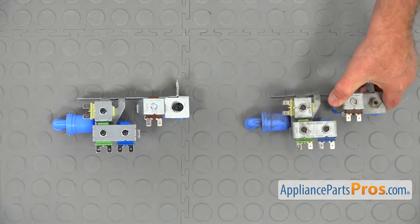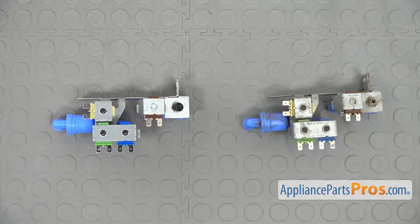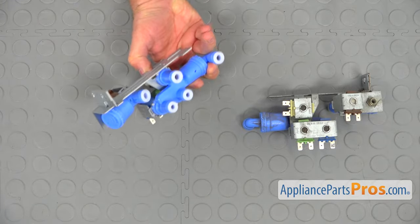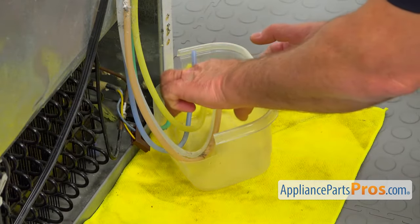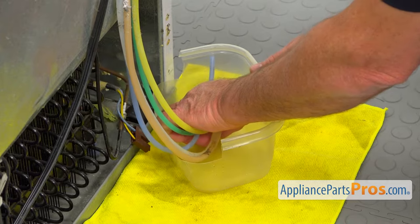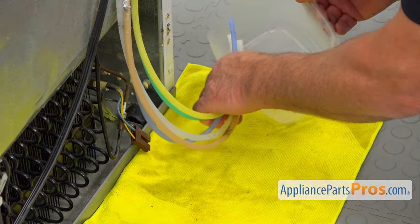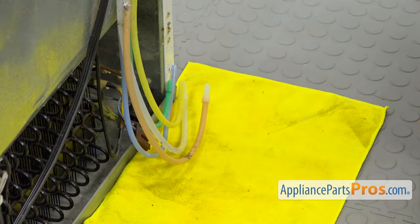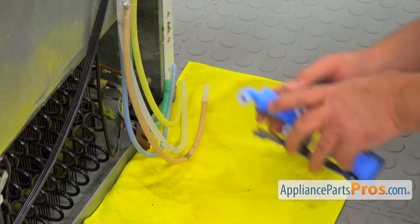This is the old water inlet valve next to the new one. If you don't have this part, you can get it from appliancepartspros.com. We're going to remove this plastic container — we don't need it anymore. Still keep the towel, as it's going to drip a little bit. And we're going to install the new valve.